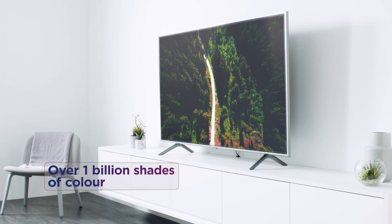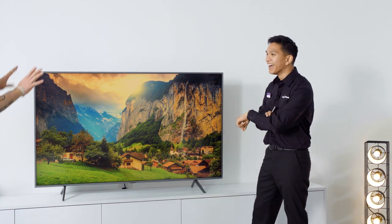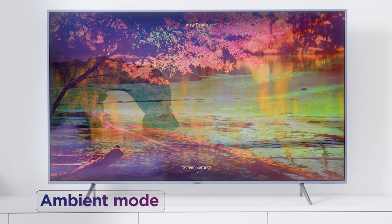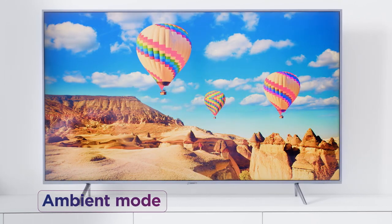A billion? And that is certified by the experts as well. Not only that, what we've got here is the ambient mode, which allows you to use your TV as a decorative feature as well.